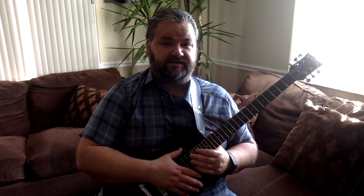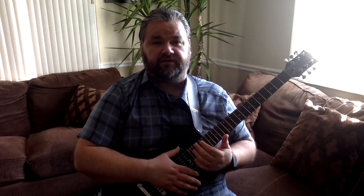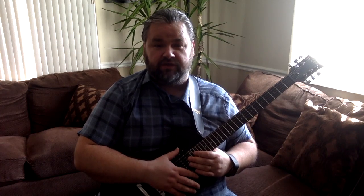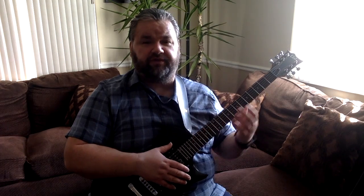This will be a review and demo of the ESP LTD EC10 electric guitar. Before I get into my review, I'd like to invite you to subscribe to my channel where you'll see lots of guitar music, piano music, tutorials, reviews, and demos just like this one, and music on a whole bunch of other instruments. Don't forget to click that bell and also give this video a like when you get a chance.